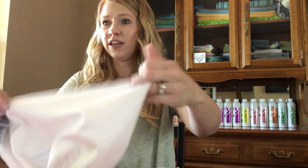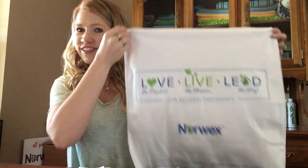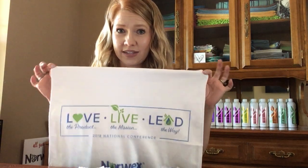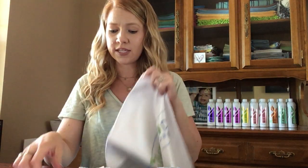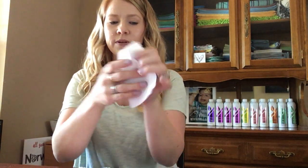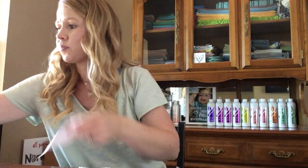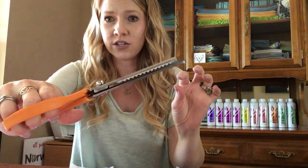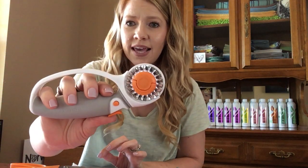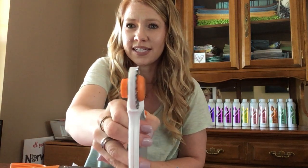So first of all, I start out with a full size window cloth. You can use any of the window cloths you have and I cut it into 16 pieces. I cut it in fourths and then in fourths again and then they're eventually this size. I am able to get the zigzag by using either pinking shears, which are these special scissors, or you can use a rotary cutter, which is basically like a little pizza cutter but it does the zigzag.